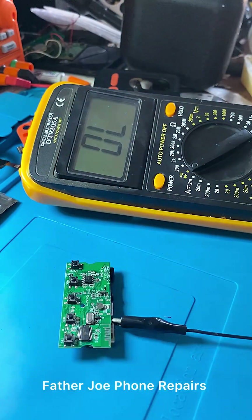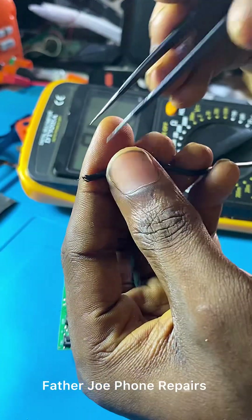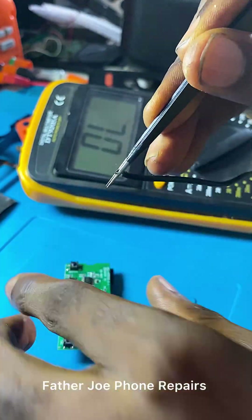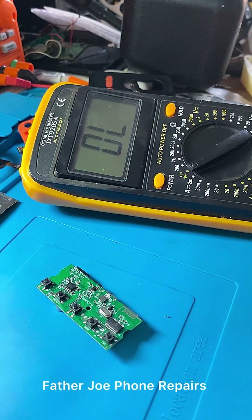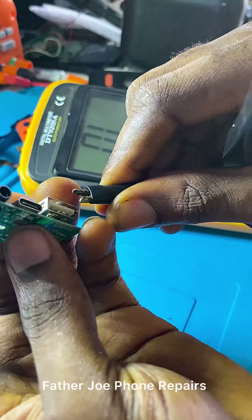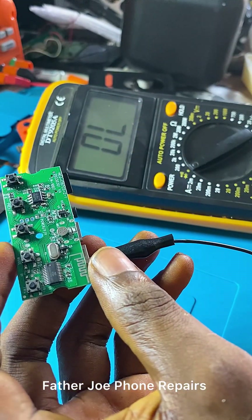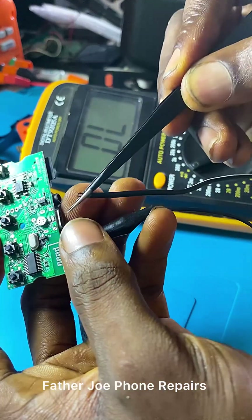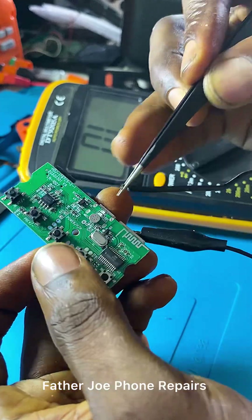My dear technician, I think this positive wire that I'm holding is going to give me an error, so let me use this one — this one will work better. Sorry for that. I'm taking my time to do it. I have to take my time because a slight mistake will spoil everything, so you have to take your time to do it.